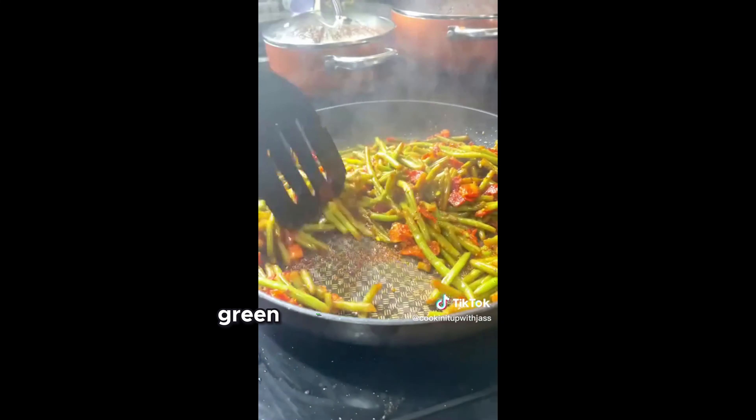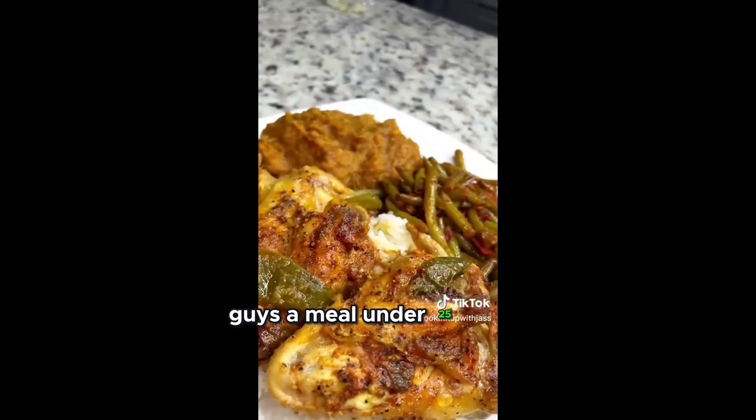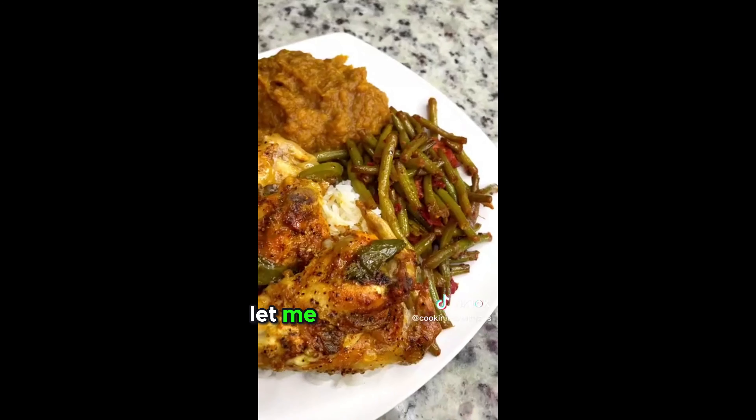I also made some Cajun garlic green beans with some bacon. And that's pretty much it, guys — a meal under $25. You can't beat it. Let me know if y'all try it.